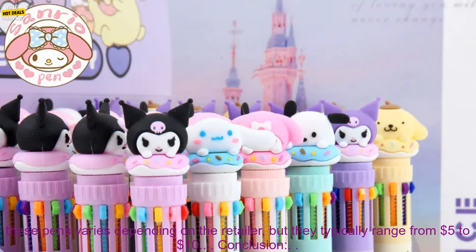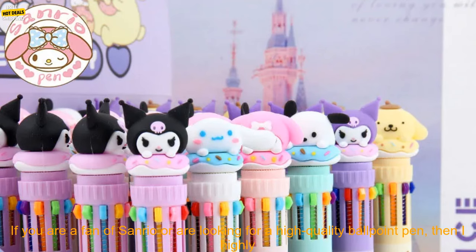You can find these pens on Amazon, eBay, and other online retailers. The price varies depending on the retailer, but they typically range from $5 to $10.